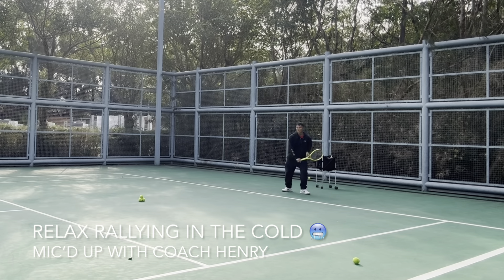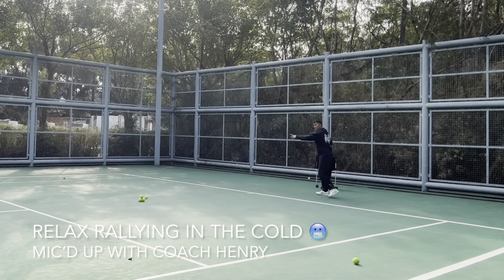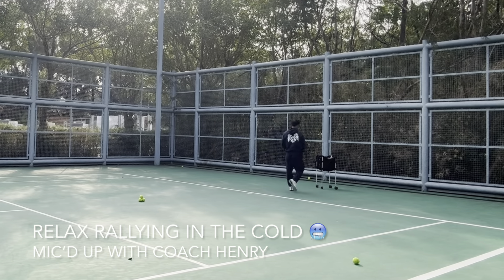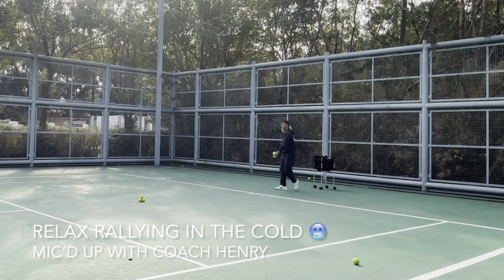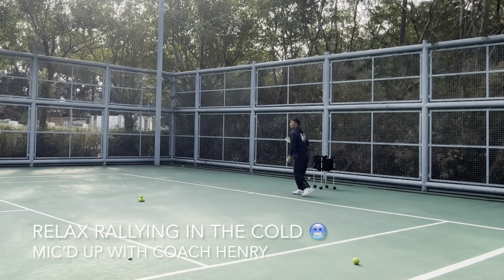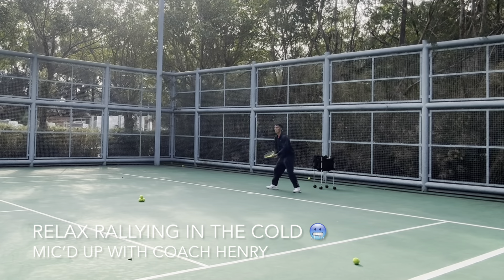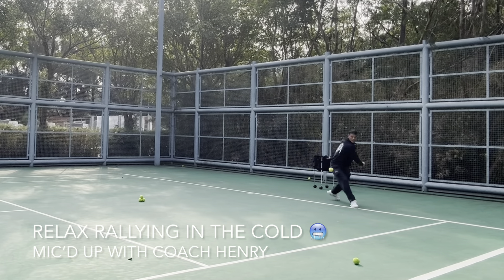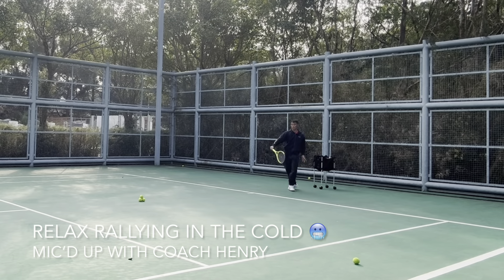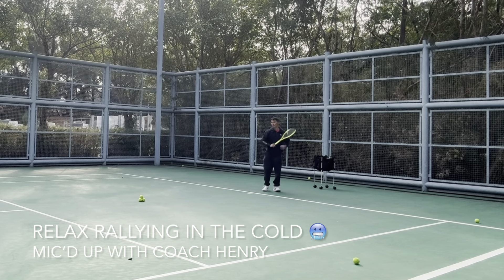In front, low ball — stay low. Good try. Early and higher. Sometimes a block is okay — you don't have to drive everything. If you don't have enough room, just block it.